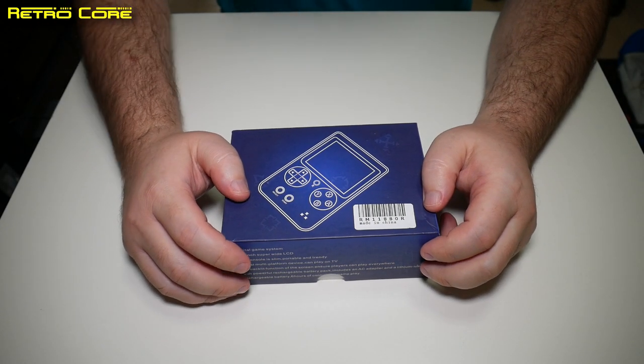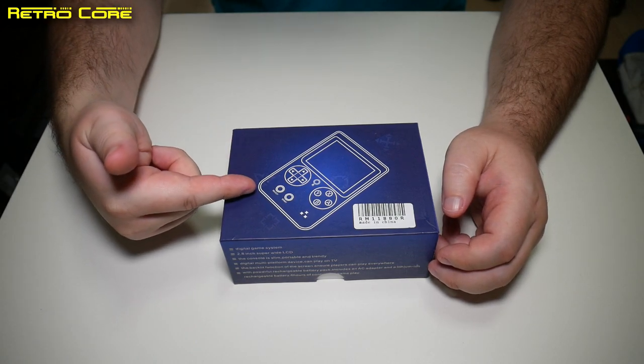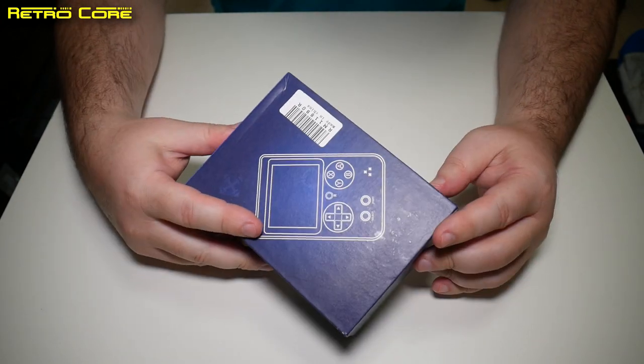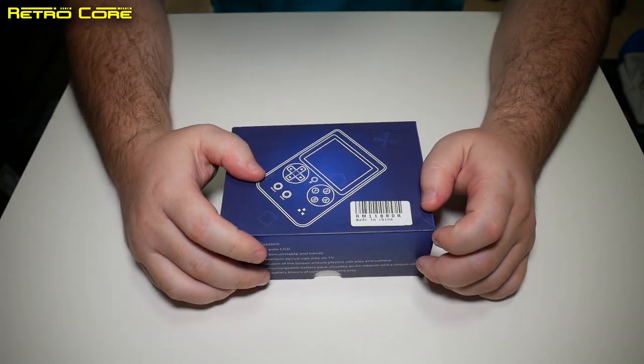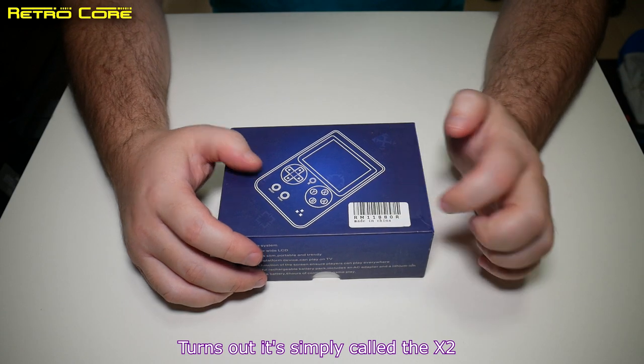Hello, welcome to another Made in China. Today we're going to be taking a look at this device which is... we don't know what it's called actually, it doesn't have a name. Let's just call it the RM11880R Made in China.